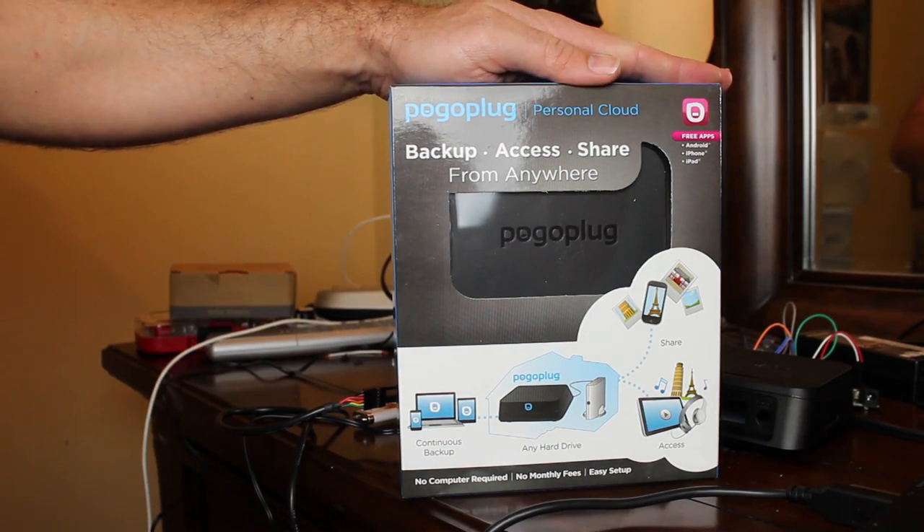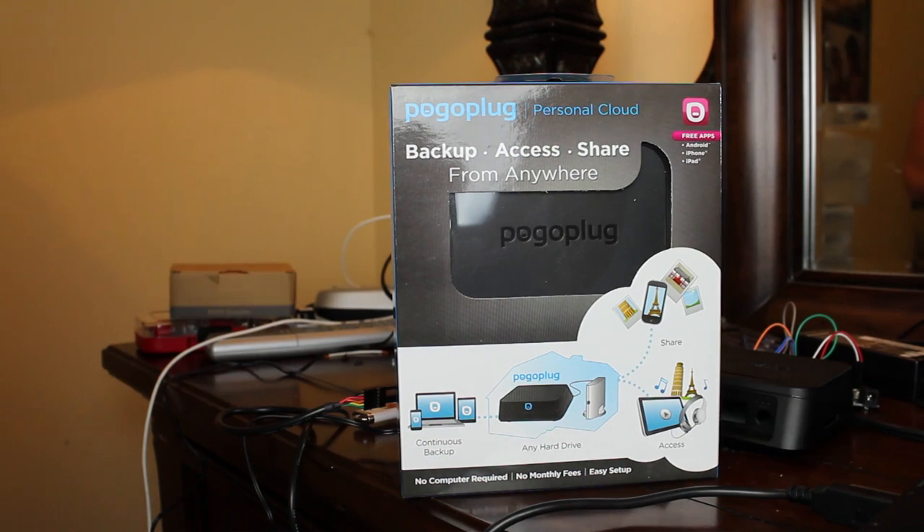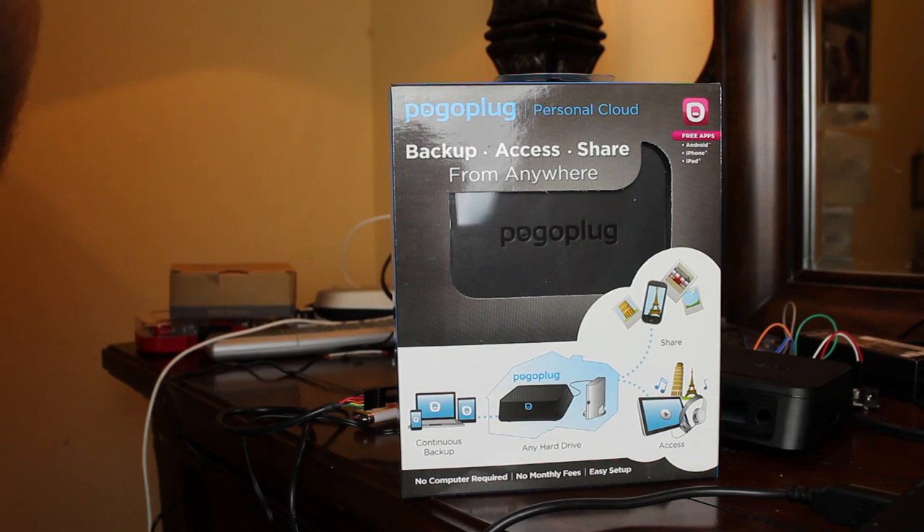Today we're going to be looking at the Pogo Plug Mobile. I've had a standard Pogo Plug for years — actually two of them, because I bricked one and then unbricked it using the serial port, which we'll get to in a future video. They are great little devices, and I'm not being sponsored by them at all. The first one I bought was years ago for 50 or 60 bucks. I spent 75 bucks to get the black model because the standard model was pink. I ended up buying one of the pink ones later when I bricked my black one.